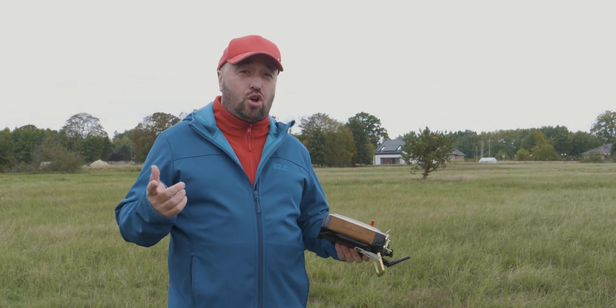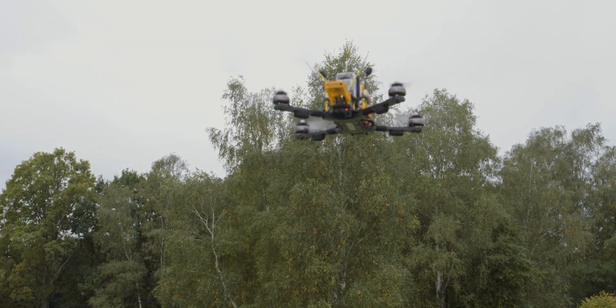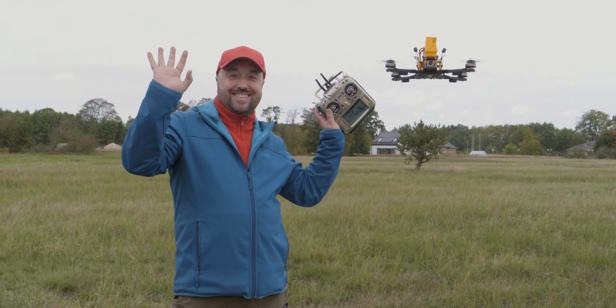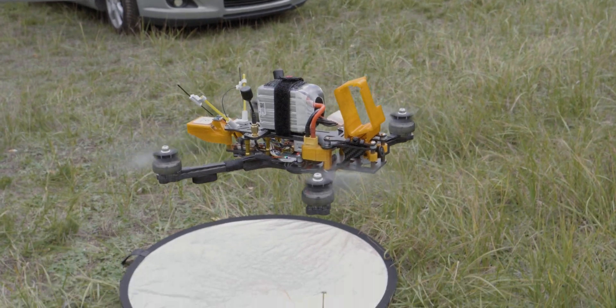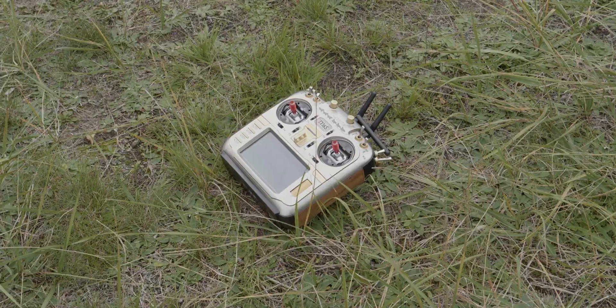Let me show you how to add the position hold for your drone so you can do something like that. You can add a position hold and a few other cool features to almost any FPV drone in only eight simple steps.